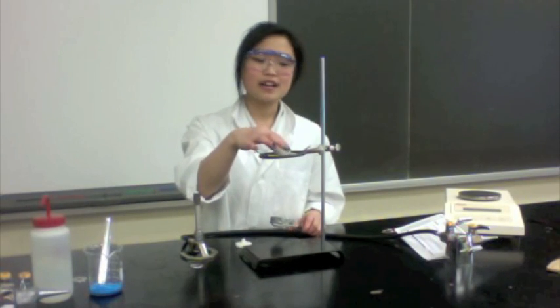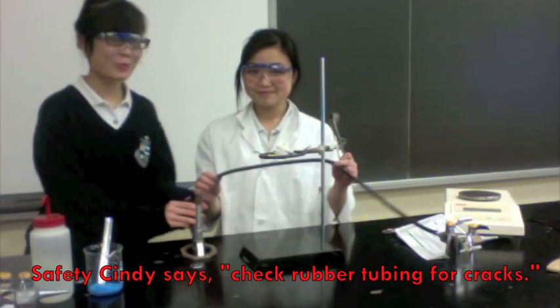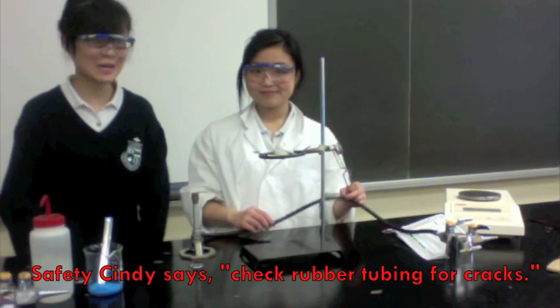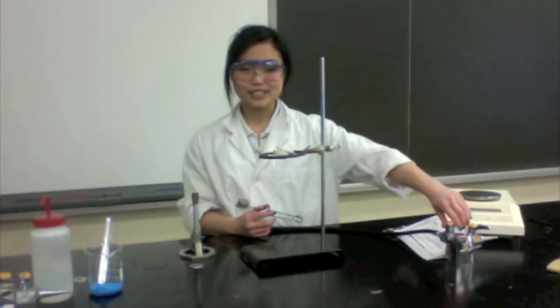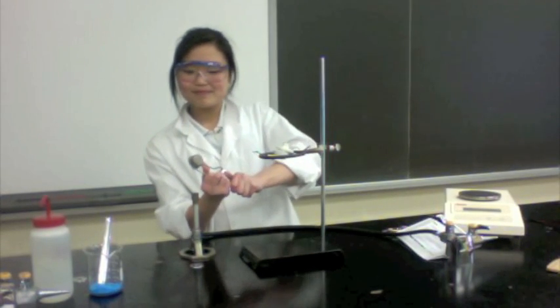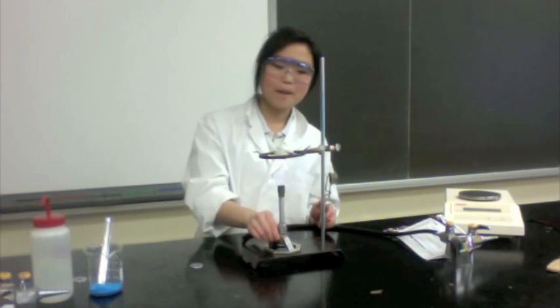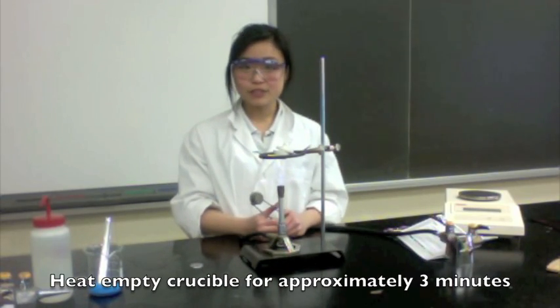Place your clean, dry crucible on top of the clay triangle and keep the lid slightly off. In this step, we are going to heat the crucible to evaporate any remaining moisture, in case someone used it before. Safety Cindy says: always check the rubber tubing for any cracks so that no gas leaks out while lighting the Bunsen burner. Turn on the gas, and then ignite the fire by rubbing the flint. Adjust it to your preferred heating and put it under the crucible. Leave this on for 2–3 minutes.